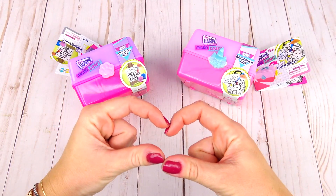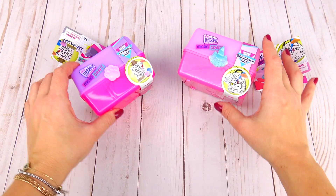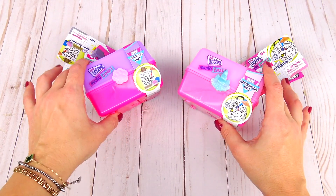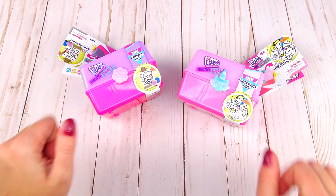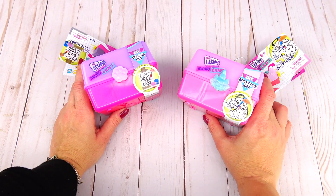Hello friends and welcome back to Sweet and Crafty, Mama Zee is here today. We have this fun DIY and before we proceed any further I wanted to say thank you to Moose Toys for sending us Real Littles micro craft sets for free.